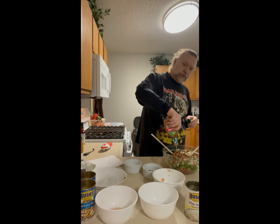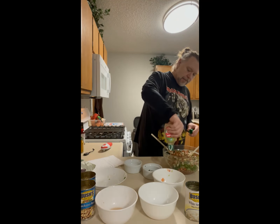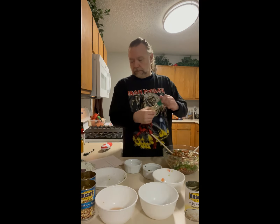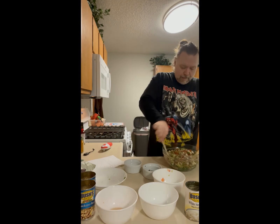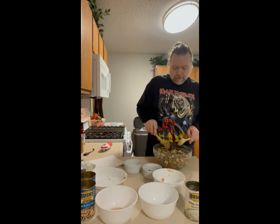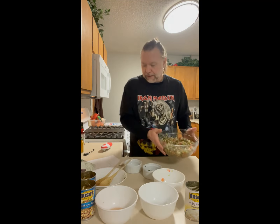All right, putting in the dressing. Let's put the whole bottle in there. Mix it up — it mixes pretty easily. Take a look at it there. Going to throw it in the fridge for a couple hours, and that will be some Texas caviar. Take care.